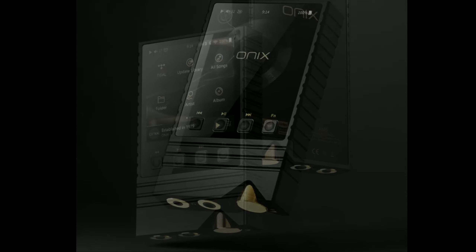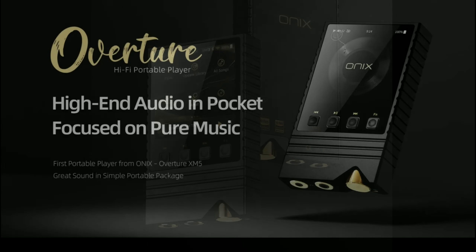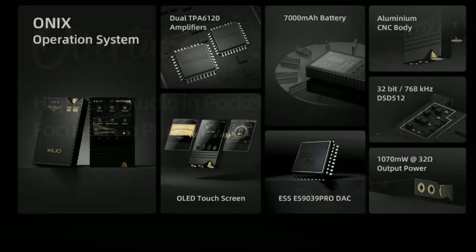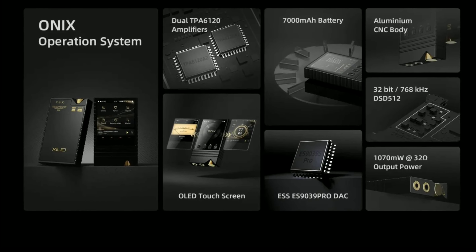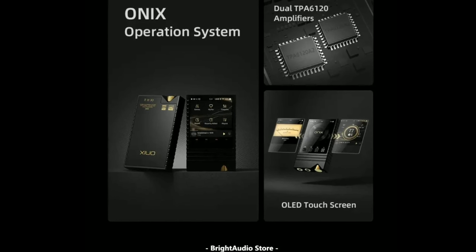The ONIX Overture XM5 is going to have a lot of features, even though it's not cheap. It's a flagship at seven hundred and forty dollars, and that's the company's top-of-the-line product in the digital audio player department.